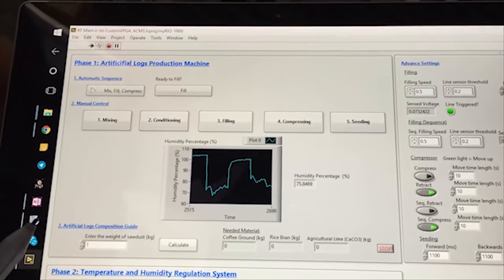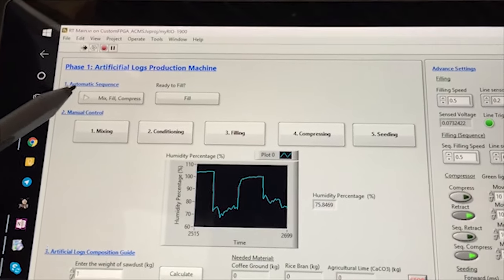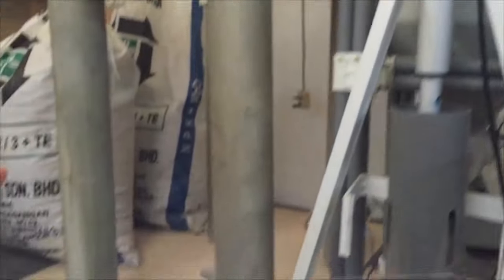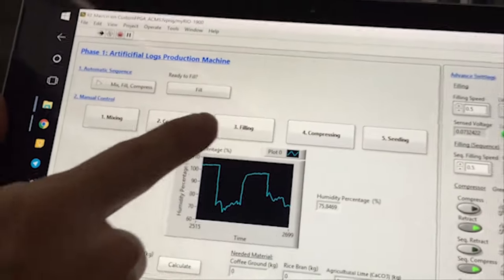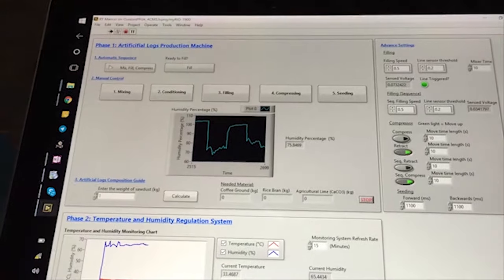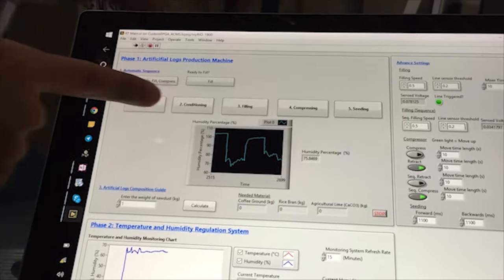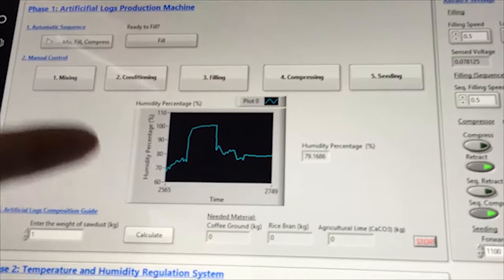This is the graphical user interface. In the first phase, there are automatic sequence and manual control options. You can press the automatic sequence and it will run through the whole process by itself — the log production. For manual control, you can control each step individually: filling, compressing, seeding, and conditioning, where the probe is inserted and it will update the soil humidity in real time.